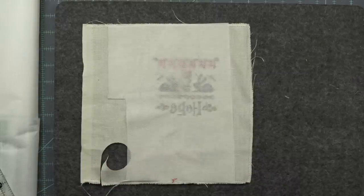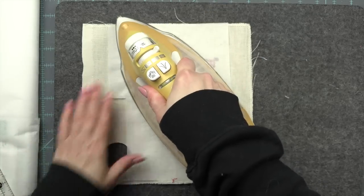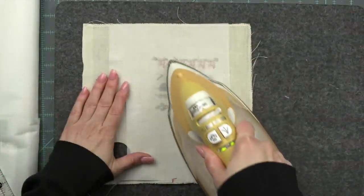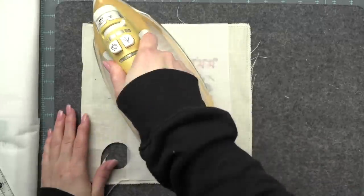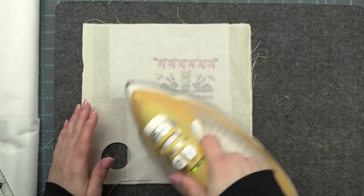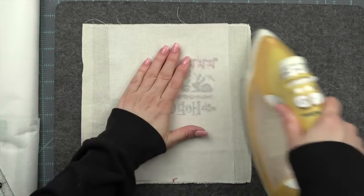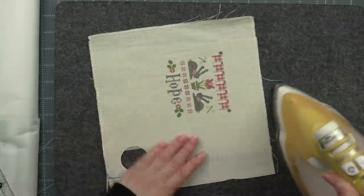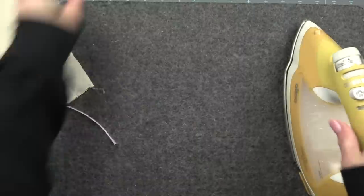I have a wool pressing mat here and my iron nice and warm but no steam. Fun fact: my iron actually broke after this. I'm voicing this over way after the fact of putting my pillow together, so I ended up getting a new iron. I'm just picking up and setting it down more than rubbing it back and forth over the stitch.